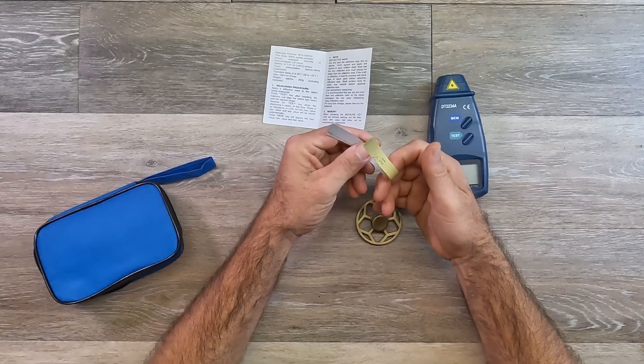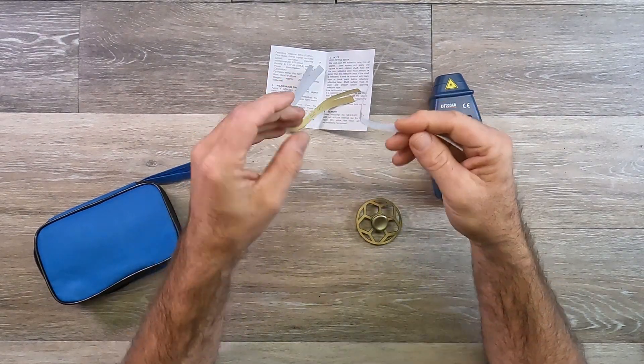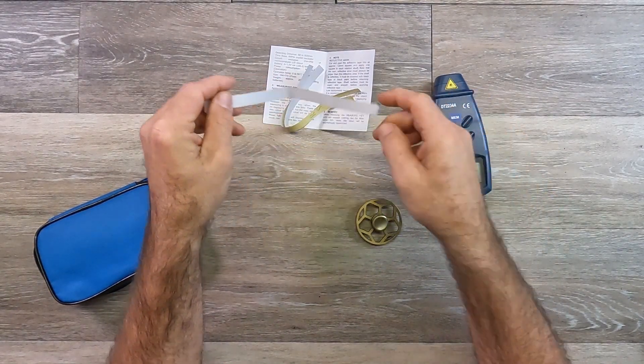Inside the case you get the instruction manual, and you also get these strips of tape. It's just a silver reflective material. What you use this for is you cut off a little piece, put it on the item that you want to see how fast it's spinning, and then that's what you aim the laser at — and it will tell you the RPM.